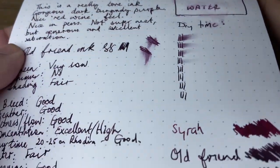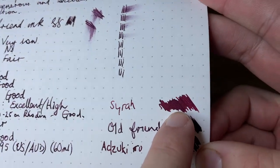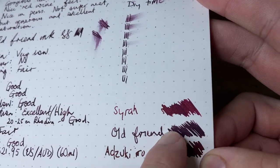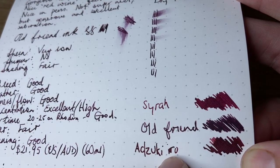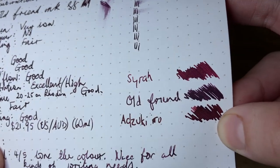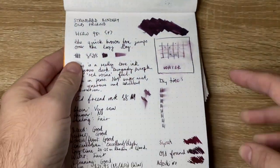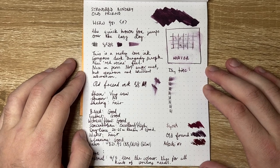In terms of comparisons, I have here Diamine Syrah, which is another sort of red wine-y ink; Ultra, which is a lot more dark and purple with hints of brown within it; and Kyo no Oto Azuki-iro, which is a little bit more red. These are nice comparisons and sort of put it into perspective of where it sits in the realm of this general color family.